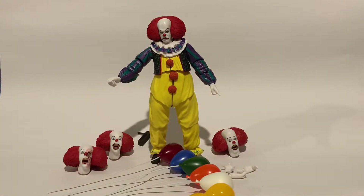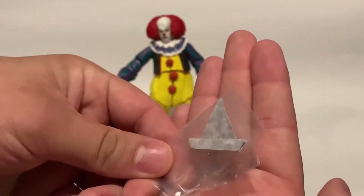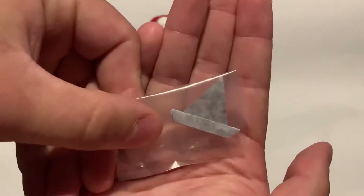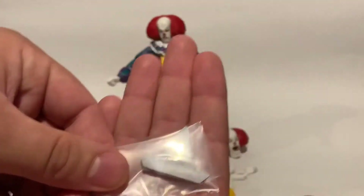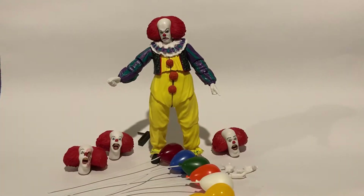And then finally, drum roll please — one of the coolest things that he comes with is Georgie's boat. And it is actually made like origami style, it's real paper. And it just looks fantastic. I love this figure so much. If there was one NECA figure you should definitely try and pick up, I would say the 90s Pennywise.